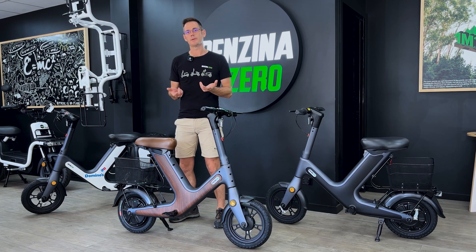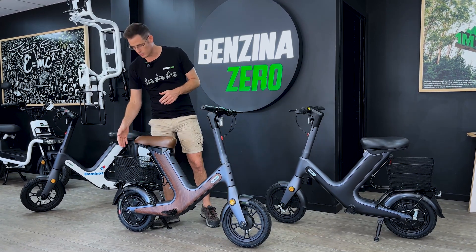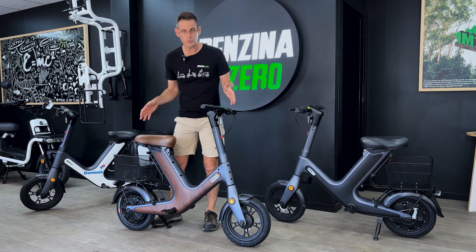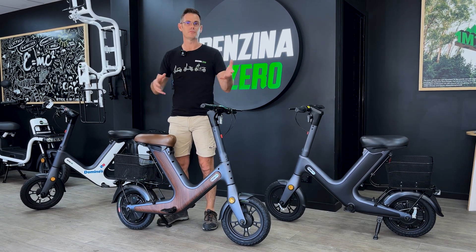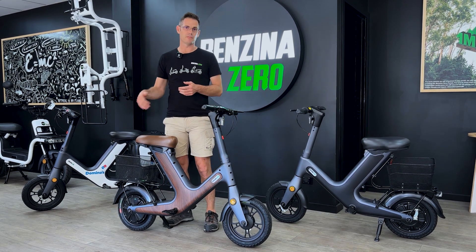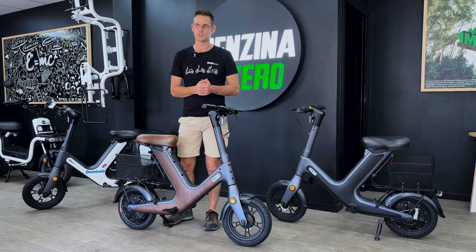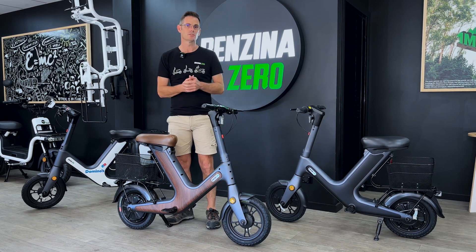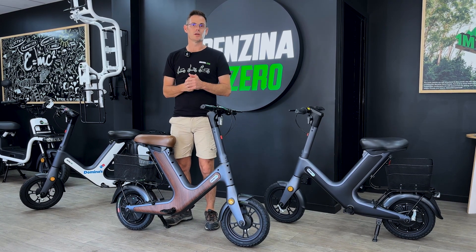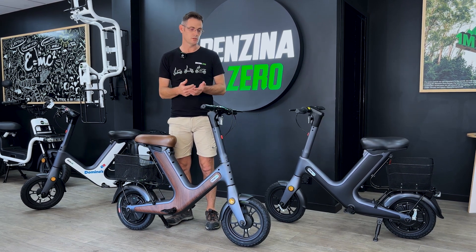Let's have a chat about some of the specs. This is powered by a single 500-watt rear hub motor with 14-inch wheels, which are great for comfort, especially over bumps on the ground. With that 500-watt motor, we've got really good hill-climbing ability to get around very hilly areas. Obviously, places like Brisbane are quite hilly, certainly parts of Sydney, and also other places like Tassie — really hilly places — so that sort of power gets you up and down those hills comfortably.